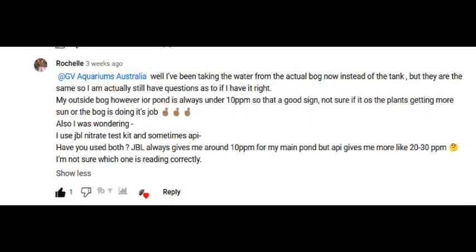G'day viewers. I recently received a comment from one of my dear subscribers, Rochelle, from sunny north Queensland. Rochelle took time out from bending bananas and dodging cane toads to tell me that she's been testing for nitrates in her ponds using both the API and the JBL nitrate test kits, but the API always shows two to three times more nitrates than the JBL does. So she asked me if this was common, and I said, well, buggered if I know — but let's find out.